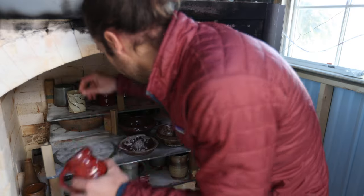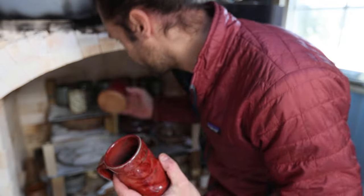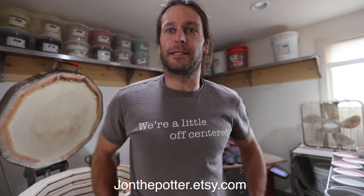Do you see the difference between electric? Do you see the difference in gas? Reduction, not reduction - we'll talk about that. So it's going to be fun. Check out the Etsy shop if you want any pots. We just did a restock in March, so there should be some pots up there, as well as t-shirts. Our 'A Little Off-Centered' t-shirts are for sale now as well.